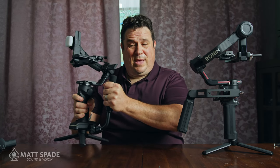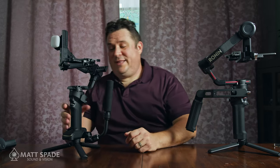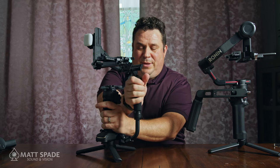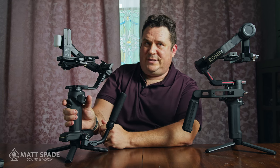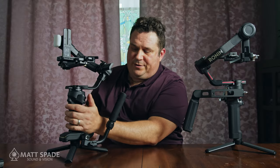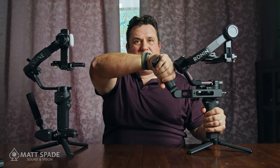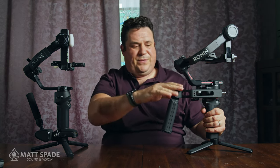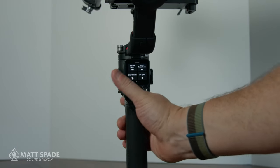I prefer the Crane's side grip — you feel more balanced with your hands separated. However, if you're left-handed, it's not ideal, since the joystick, record, and mode buttons are on the left side, requiring a bit of a thumb stretch. On the Ronin, the extra handle is adjustable — up, down, or out — and can be moved to either side. The buttons are centered, making it friendly for both left- and right-handed users.